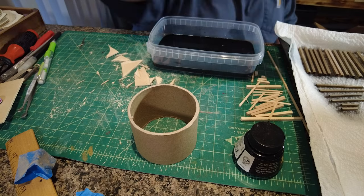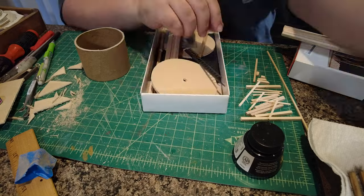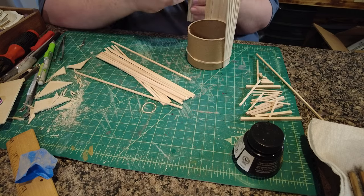I decided to start seeing exactly how many of these scale pieces of lumber it would take to cover about half of the tank. From there I could decide how many scale pieces of lumber I would need to cut out.